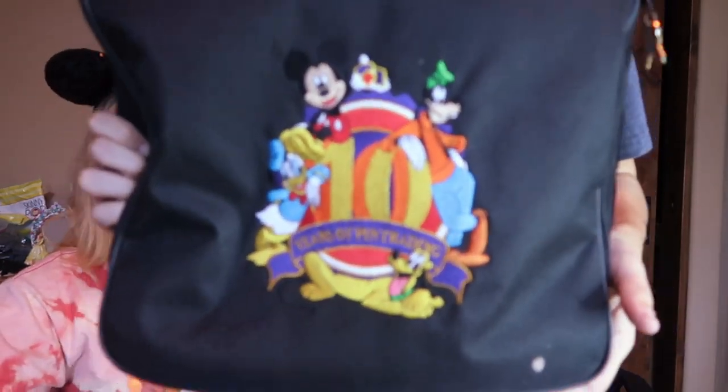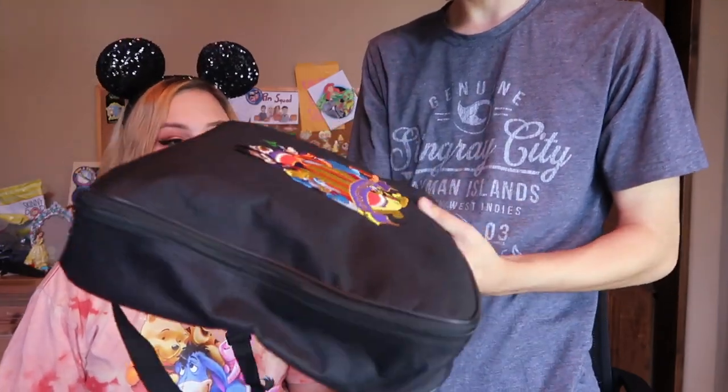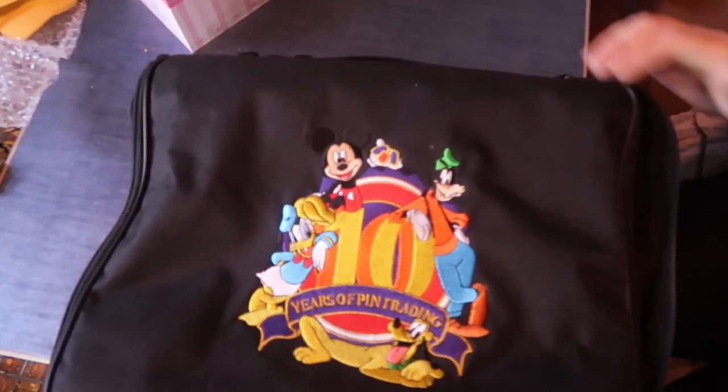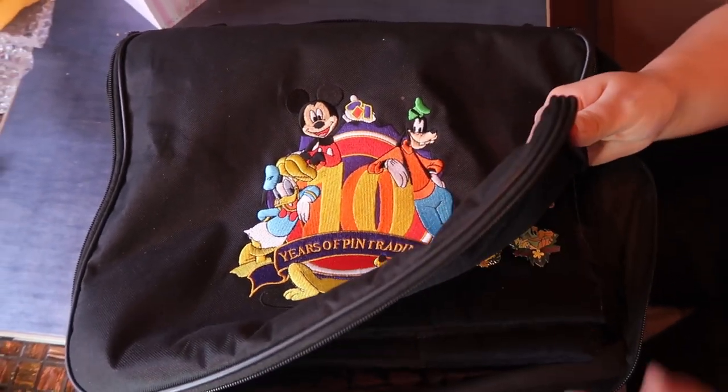We are about to get to the package that I have been most excited for. Check it out — we have someone's entire pin bag. This one is a little '10 Years of Pin Trading' pin bag, and I am excited to check out the pins on the inside. It is time to open it up!